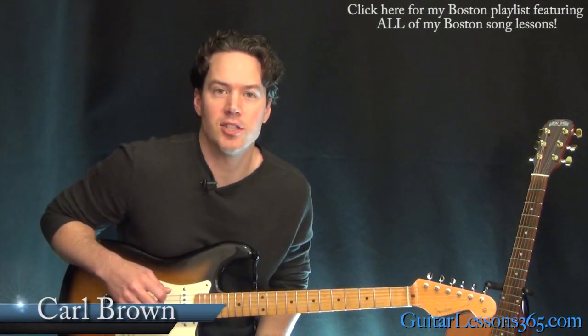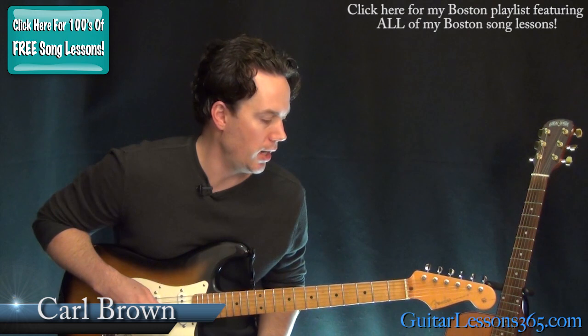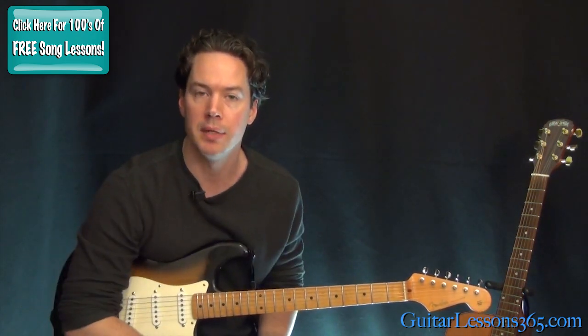Hey guys, it's Carl Brown for GuitarLessons365.com. Today we're going to finish our look at 'Long Time' by Boston. This is going to be the main solo that we'll take a look at here, then a couple of variations in the rhythm parts we've already learned — especially the acoustic part, which is now played on the electric at the end of the song. It's a slight variation, and then we'll be done.